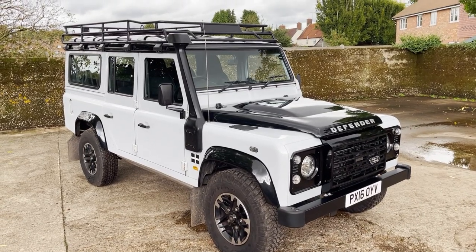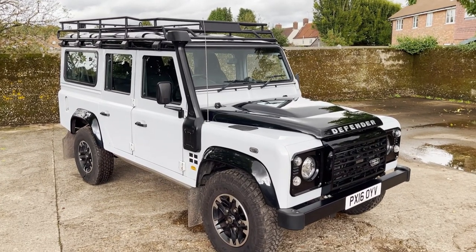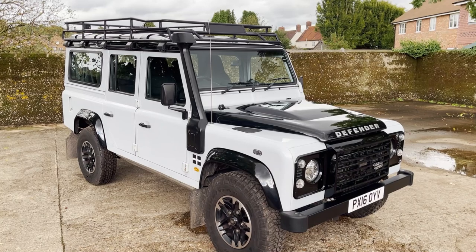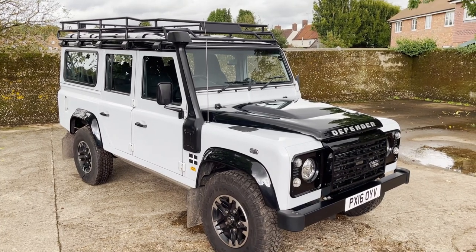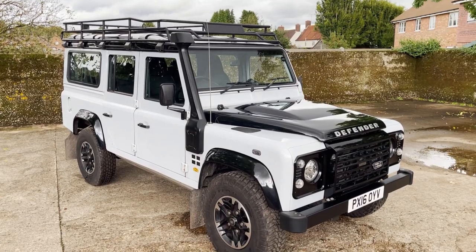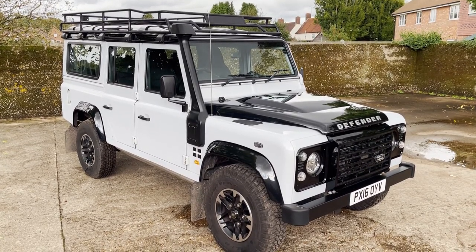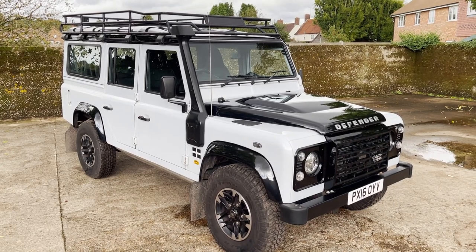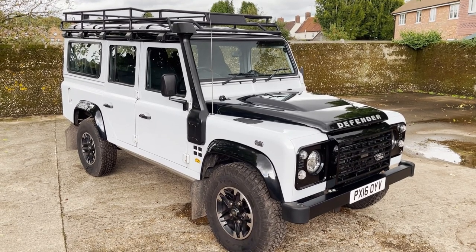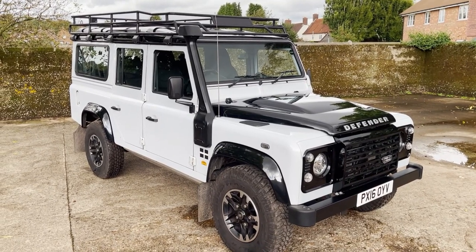So we'll look around this rather magnificent 2016 registered — so one of the very last ones — Land Rover Defender 110 2.2 TDCi Adventure Edition, one of the limited editions that was released for the last of the line models. This one, very late, being a 16 plate. Finished in Yulong white with black roof, black bonnet and black tailgate, as is correct.